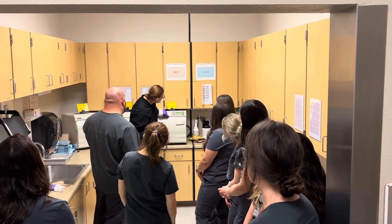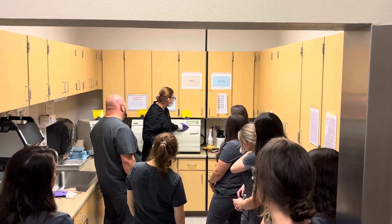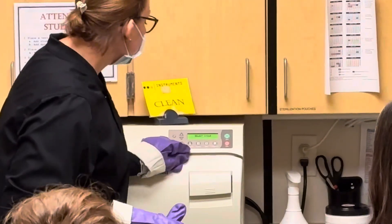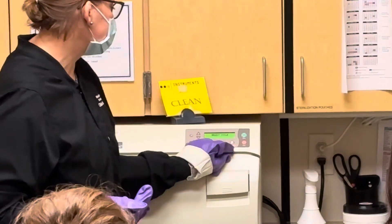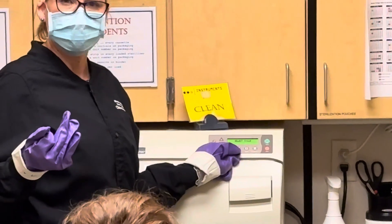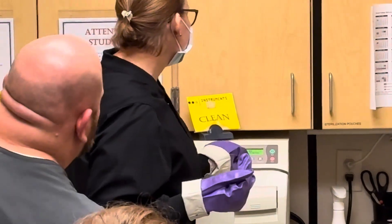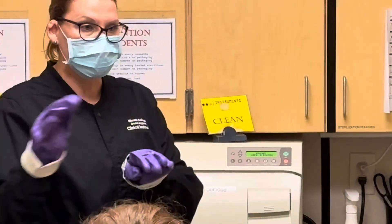And then you can see there's a lot of choices up here at the top for what we're going for — basically how we have our instruments done. There's unwrapped, pouches, packs, or handpieces. We're doing pouches. Packs is like if any of you have worked in an office and you're actually wrapping them.